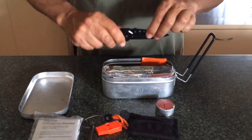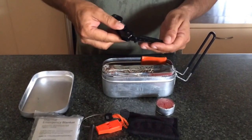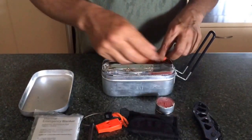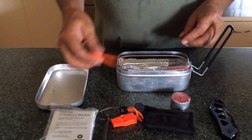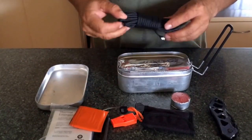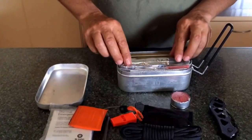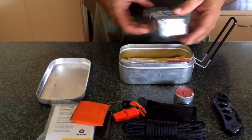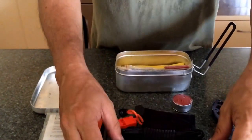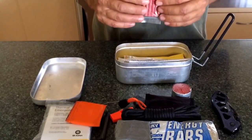Not a bad knife actually — it'll probably get you out of trouble, it's not a bad size. There's duct tape, paracord — a decent length of paracord. Some energy bars; I think there's enough for like two days or something like that in there. And instant fire.